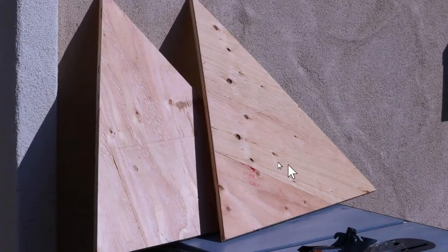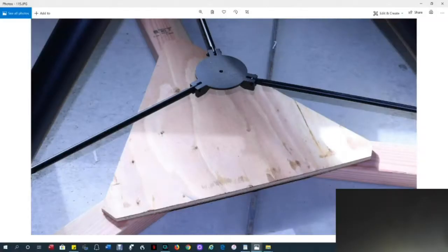Next, we'll cut two two-foot equilateral triangles from the plywood. Mark the centers of the triangles. If you need help cutting the triangles, see video part 3. Cut the tips off so they'll look like this when you lay them on the 2x4s.